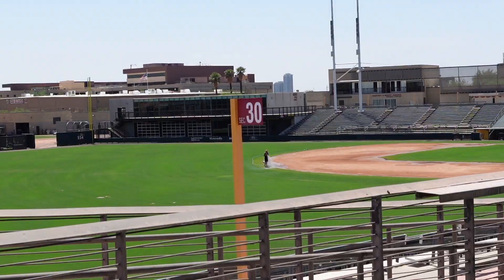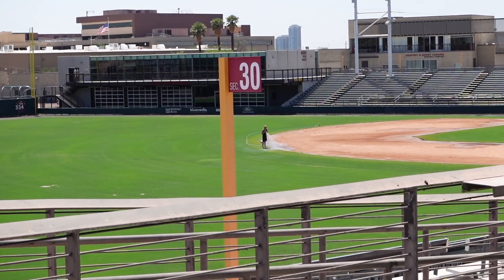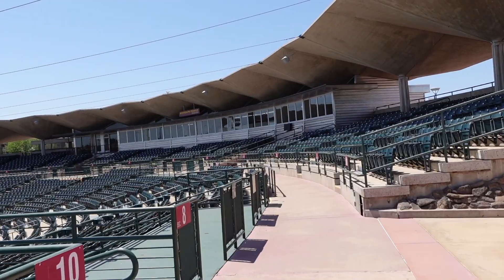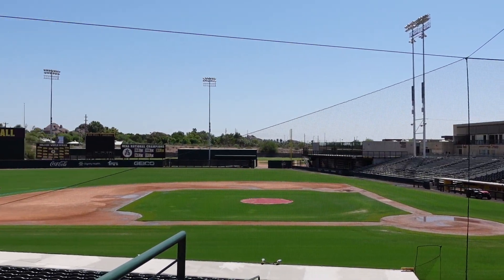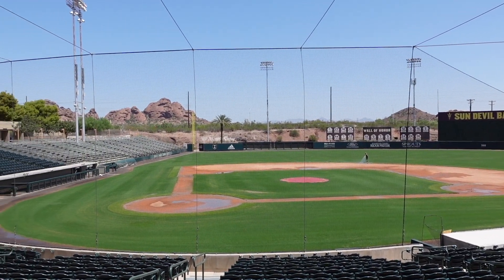Hey guys, out here at Arizona State. I'm going to give you guys a little tour of the park — the gate was open and I walked in. There is a guy right there so I probably can't do too much. I found this ball laying on the ground — Pac-12 baseball, pretty dope. Pretty sweet. Thank you, Arizona State, I appreciate you guys.